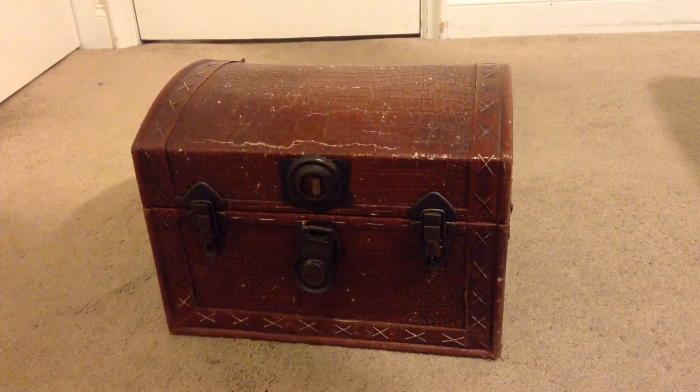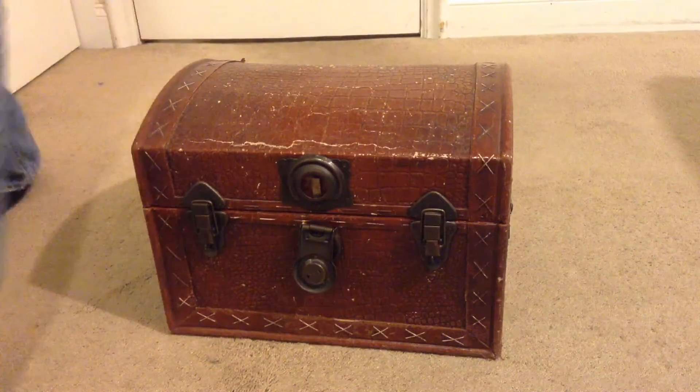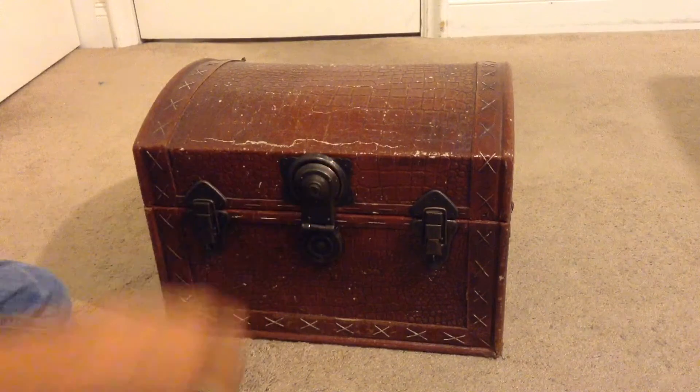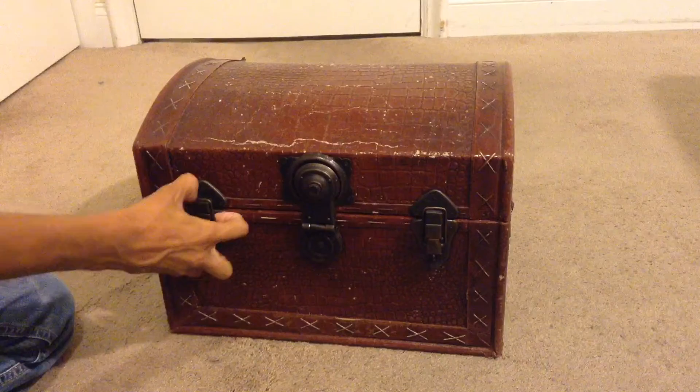What is up everybody, this is me, Yasma. So in this video, I got a treasure chest box. I'm going to open it.